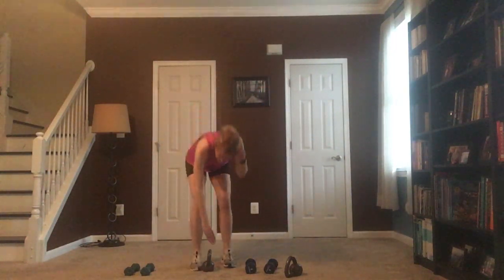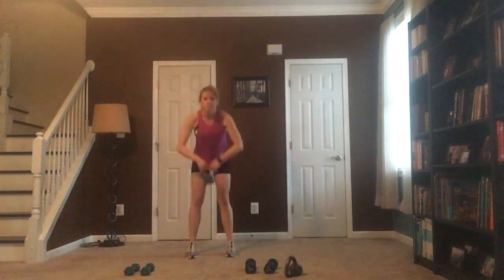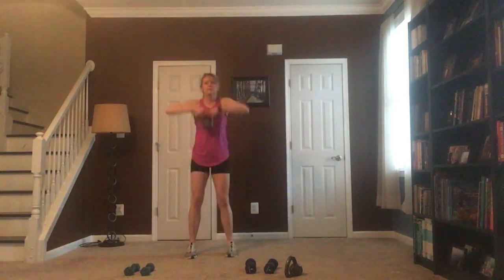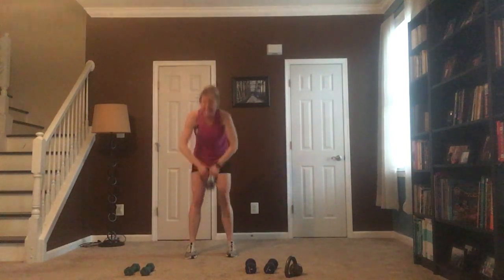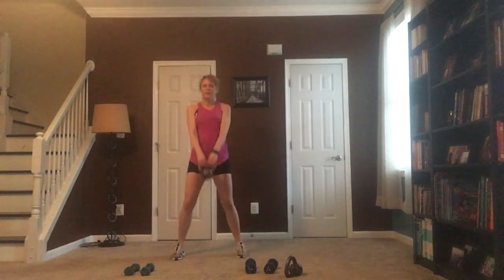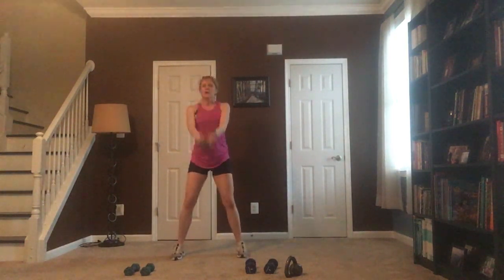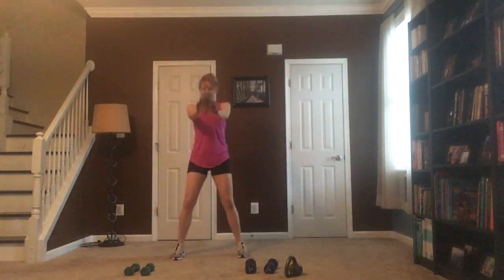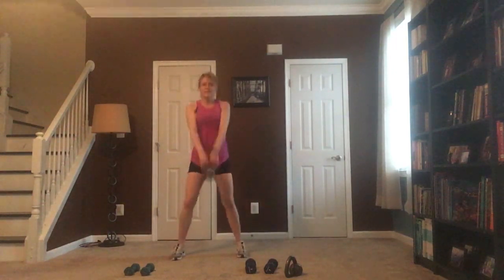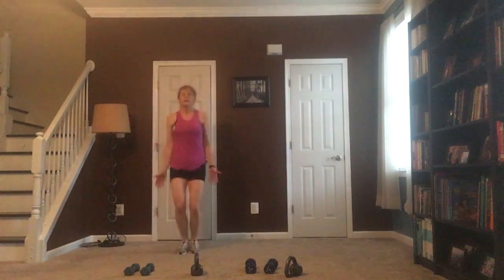Pick up the heaviest weight you've got — deadlift, bring it down, back is flat, elbows come up, upright row. Make sure that back is flat. Now kettlebell swing — if you've got the kettlebell you're popping it up to shoulder height. If you don't have the kettlebell you're still squeezing those glutes, popping that weight up to shoulder height. We're not using our lower back — pop it up.